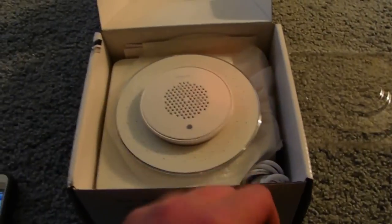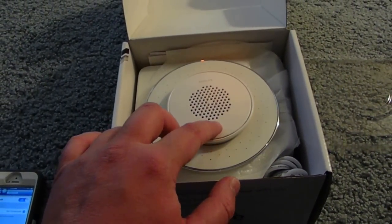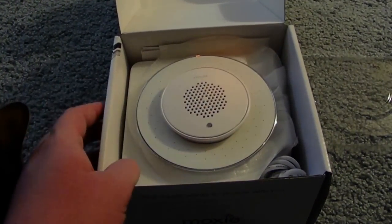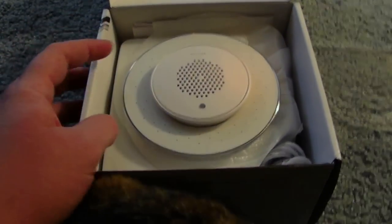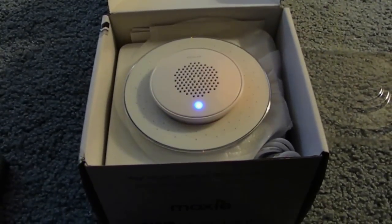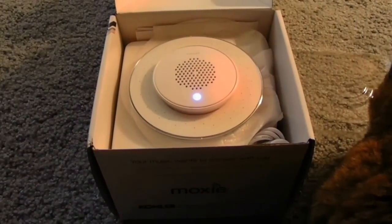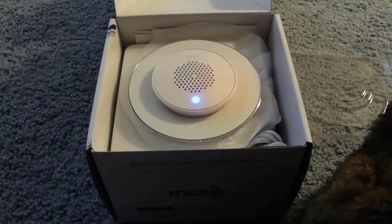Now we start by holding down on the translucent button here — hear that beep? There it is. And if we take a look at the iPhone, it is connected. So now I'm going to go into the radio streaming app.